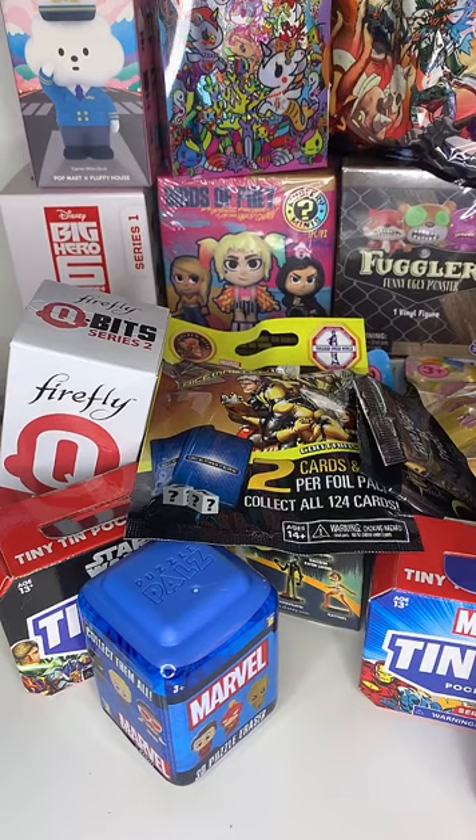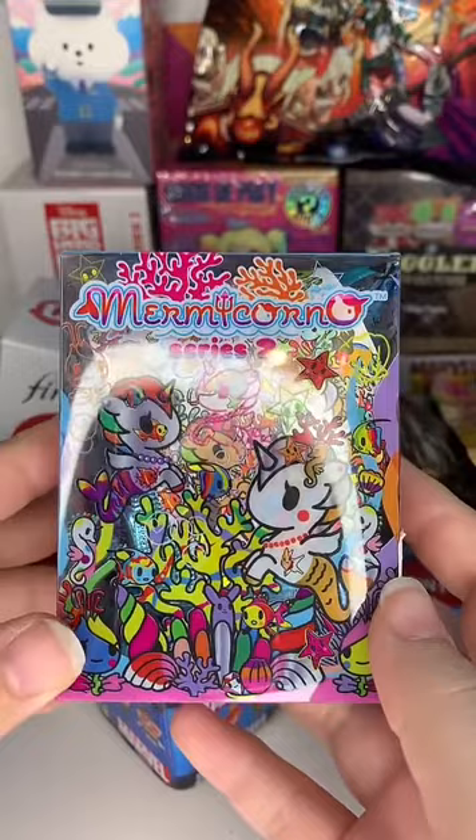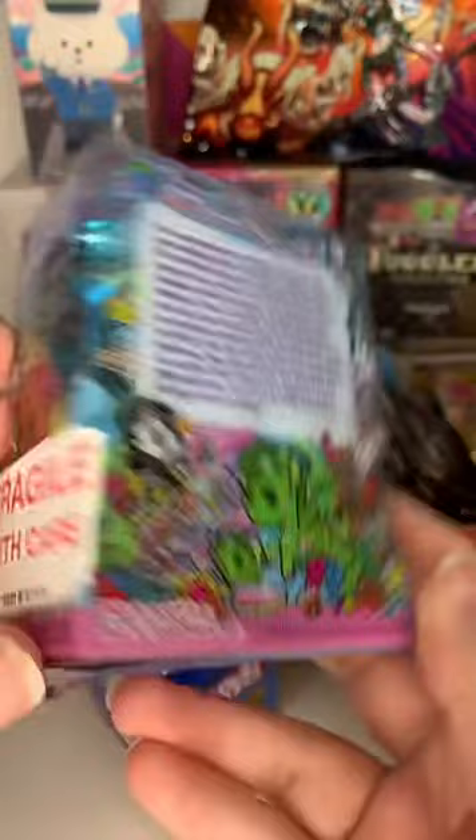Shall we do the Tokidoki Mermicorno next? I'm going to flatten the box while I've got it in my hands. Here is Series 2 - I have about 10 more boxes of these because I just bought a whole big box full of them. I've only opened one so far and I think we got Lila when I opened them up.